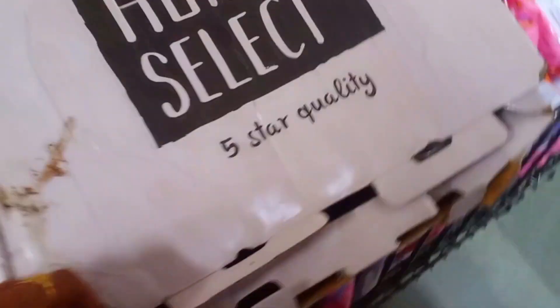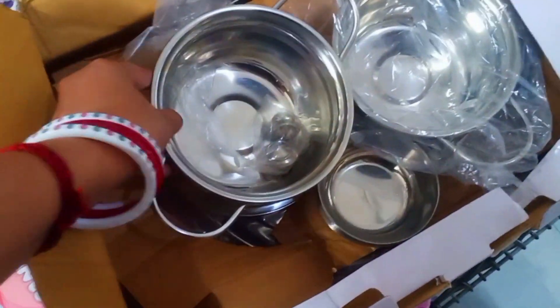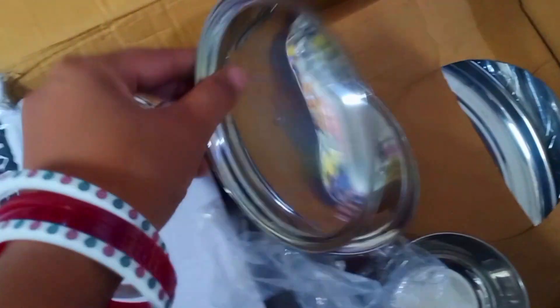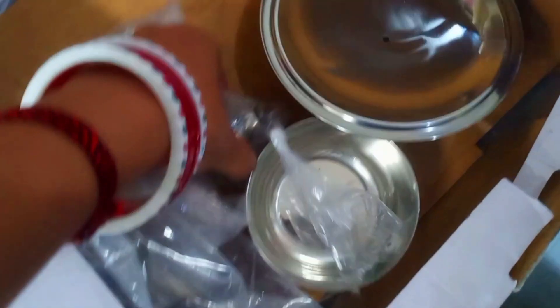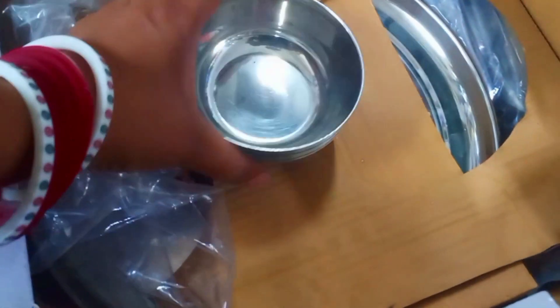This is a unique item — a steel dinner set. You have seen dinner sets in melamine or plastic, but this is stainless steel. It comes with two serving bowls with lids, which are also steel. You can easily pack and assemble them. It also includes 6 stainless steel bowls.